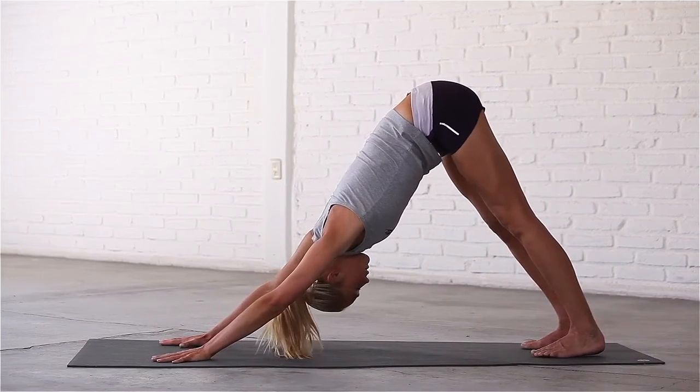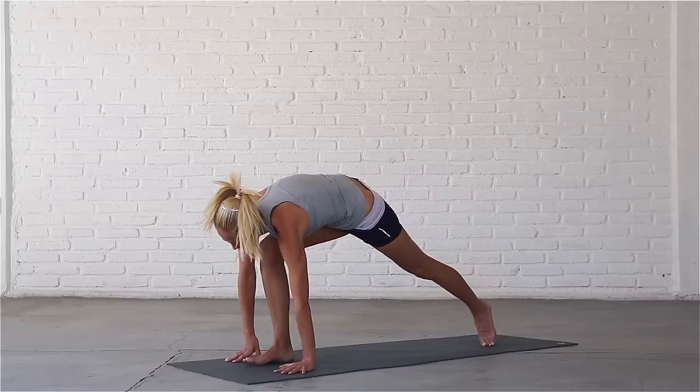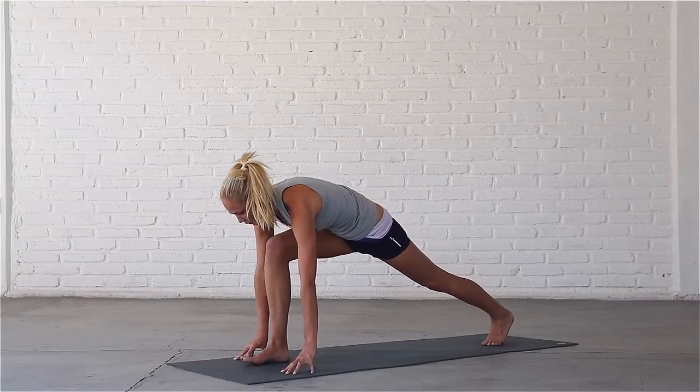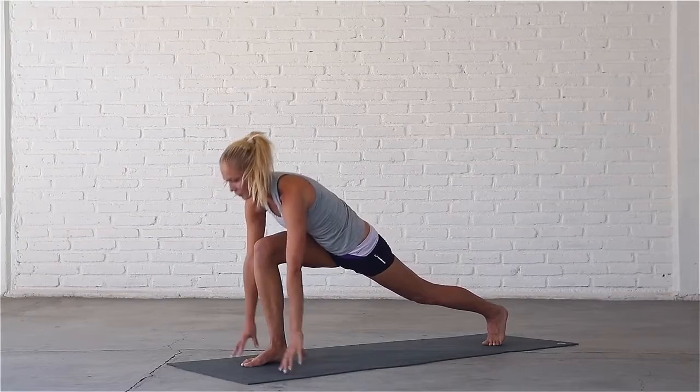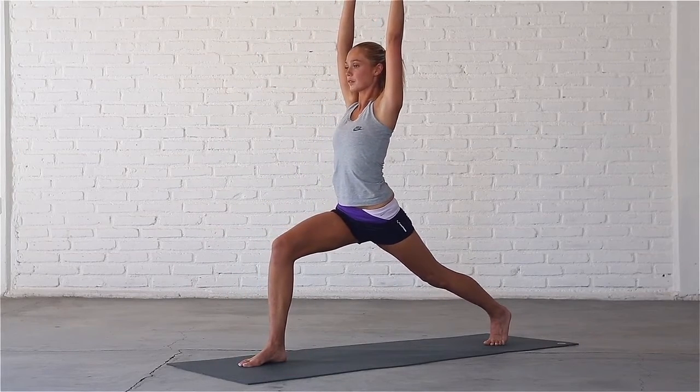Inhale, press into your palms, stretch your spine. Exhale, step your right foot in between your hands for a variation of high lunge. Inhale, sweep your arms forward and up. Exhale, sink into the pose.